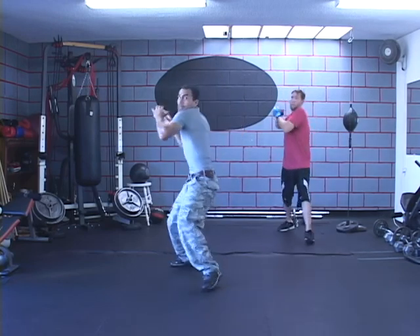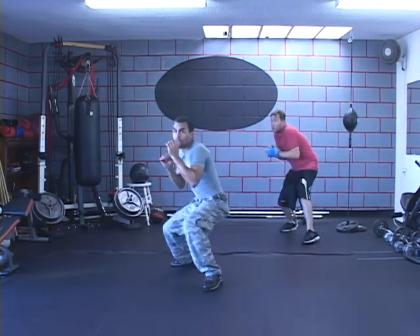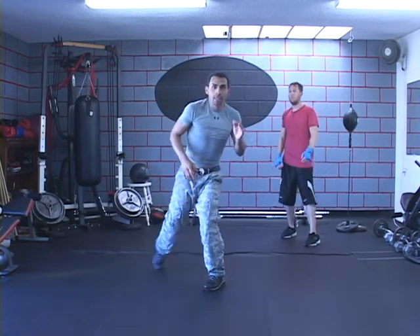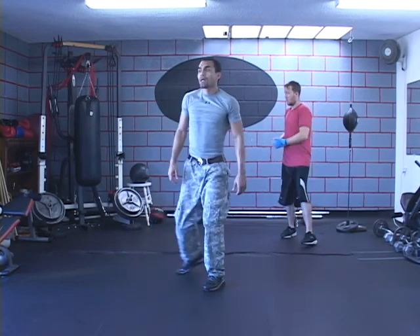You're going to go bam, bam, come back, throw that elbow, throw that overhand right. Right here, since I'm going that way, the leg's going to naturally come out a little bit to get that kind of balance.